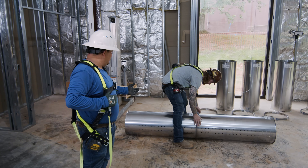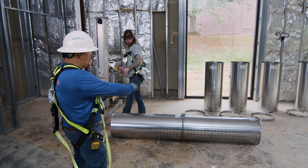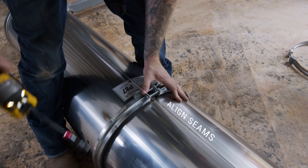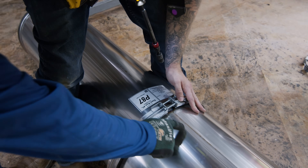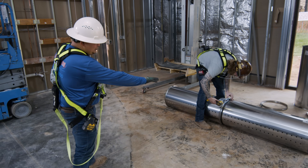This duct work is 16 inches diameter, so we're going to do about four pieces together and line up these seams. What we need to be sure is to align the welding line so the diffusers line up on the side.